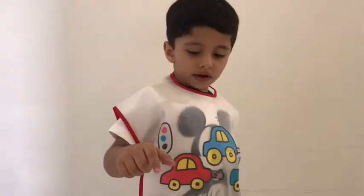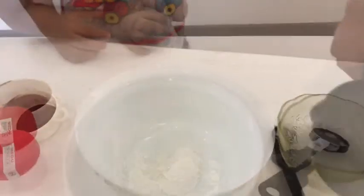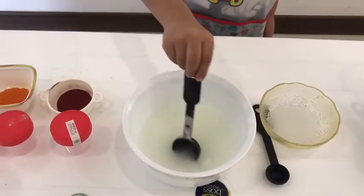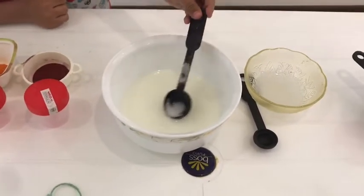I have one cup of flour in the pan and water in the pan. Now I am putting one cup of boiling water. Mix, mix, mix. It should be thick so we can take paint out of it.